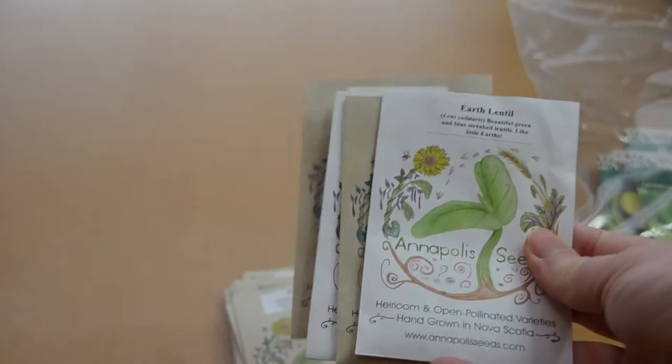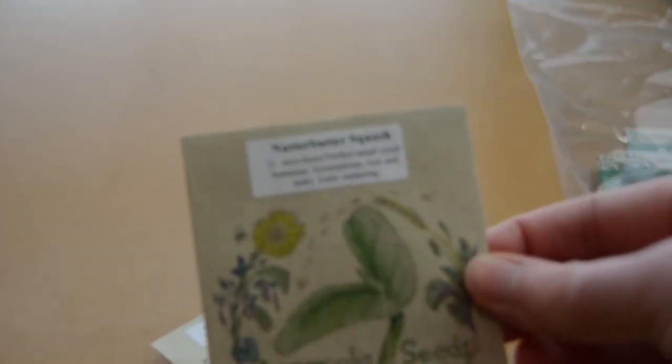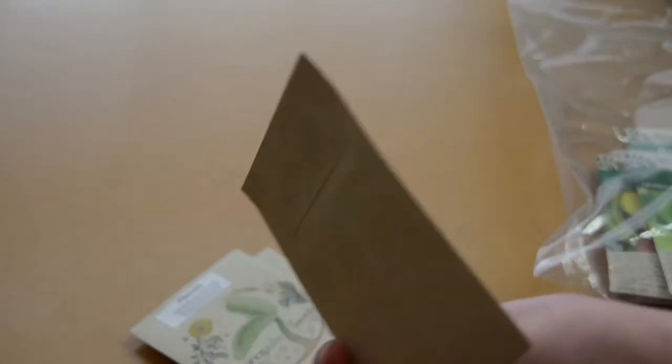Anise hyssop is a very good plant for attracting pollinators. Next up I have a bunch of packets from a place in Nova Scotia called Annapolis Seeds. This is an earth lentil — a type of lentil with a neat blue-green look. I've got a type of squash called the Nutter Butter Squash, which I believe is a butternut squash type but also supposed to be a little early, which is good for my area because I have a short growing season. Some black-eyed Susans, some evening primrose — it's a biennial and it's edible, which is really cool.